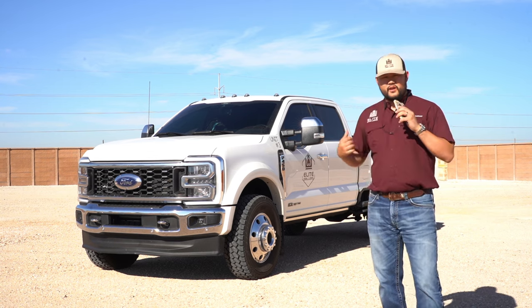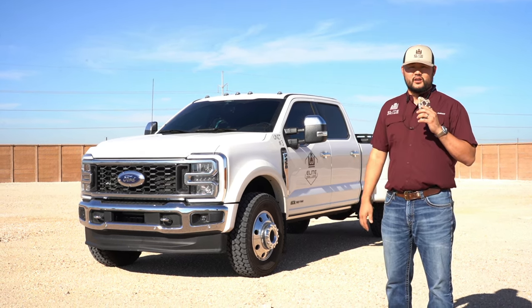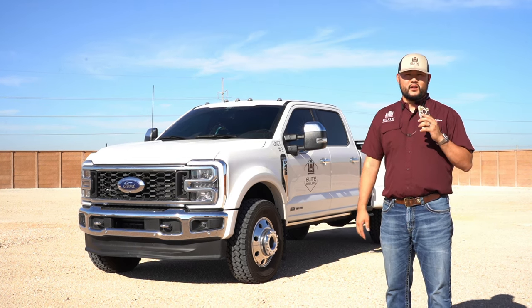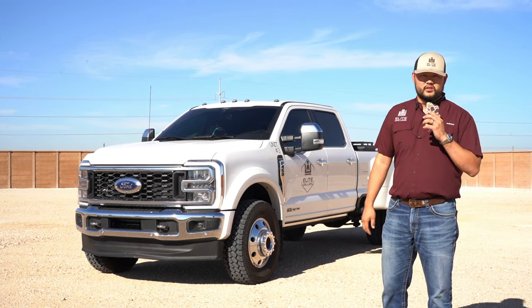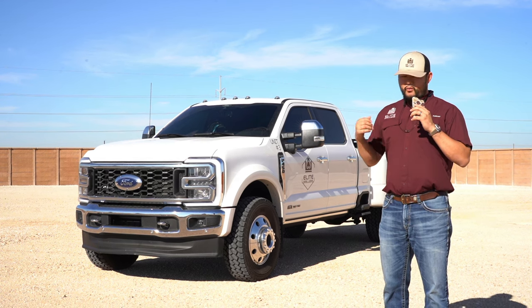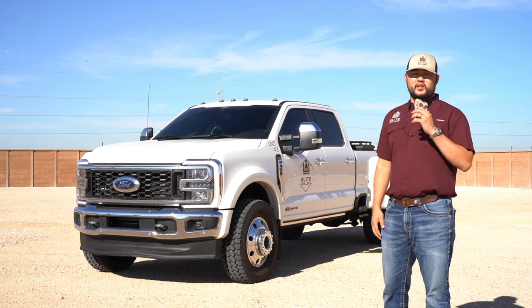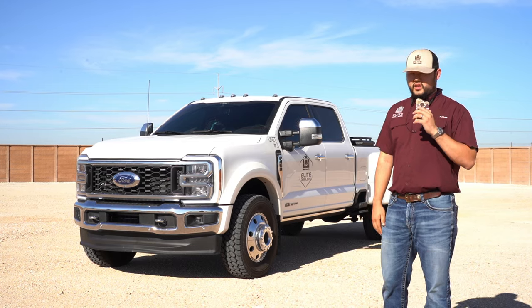This is an F450. In my opinion, this is my favorite truck that I've got. I think it looks good and it's the most versatile truck for me. I could drive it anywhere and still be able to pull a house if I wanted to. One of the most asked questions I get is: what size are the tires, what lift, what suspension, and how does it ride? So I want to break that down in this video.